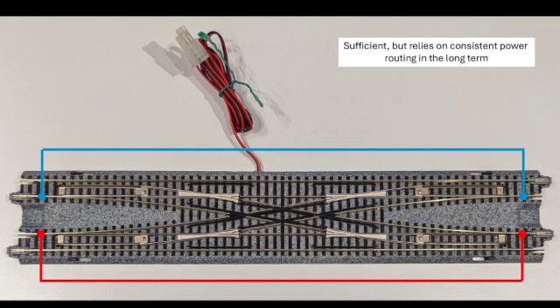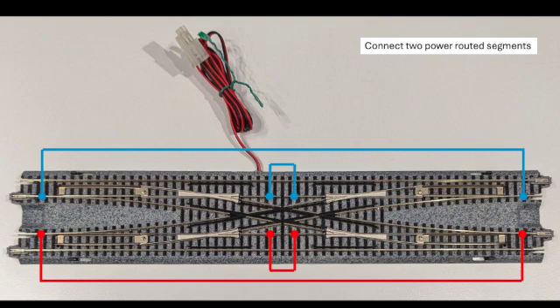What we're going to address is how to connect the left to the right side. This is sufficient, and I've got several units that I've done this to that have been working this way for many years without any trouble. But one additional modification you could make is to connect those two power routed segments in the middle. That way, if at some point the power routing feature inside that module stopped working properly on one or the other of the turnouts, it would continue to pass electricity through those central components. Connecting the middle ones is not sufficient on its own — you really need to connect the outer longer connections — but those middle ones could be added as needed.